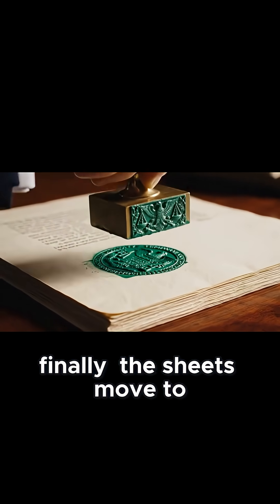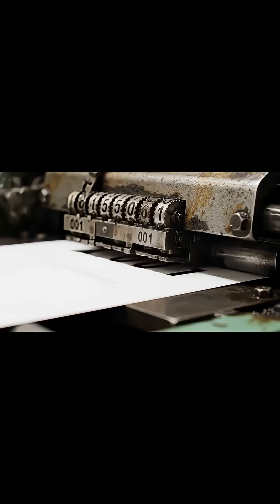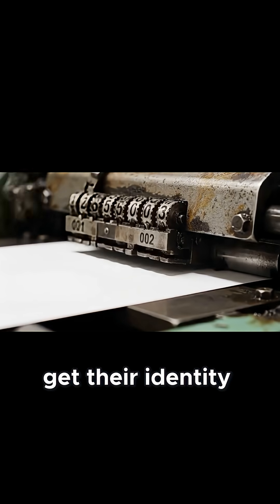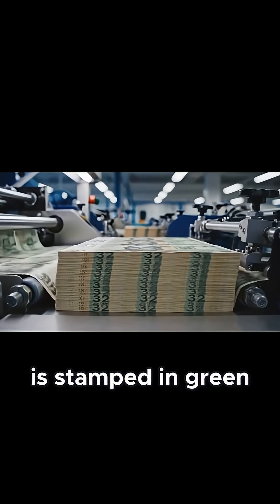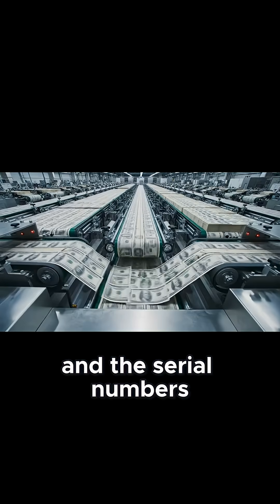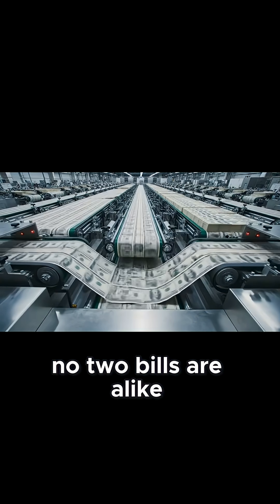Finally, the sheets move to the letterpress station. This is where they get their identity. The treasury seal is stamped in green, and the serial numbers are applied. No two bills are alike.